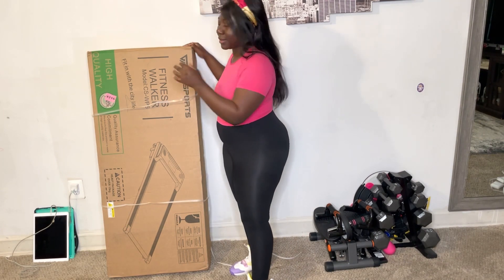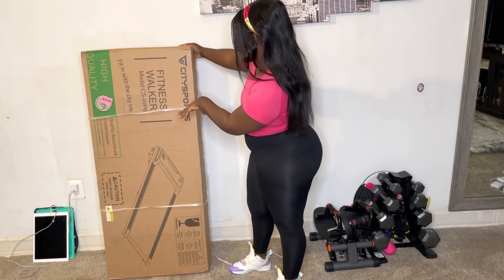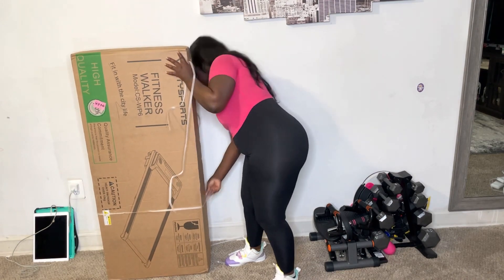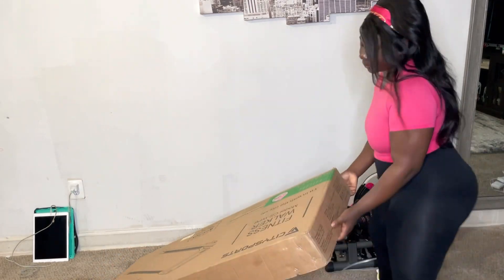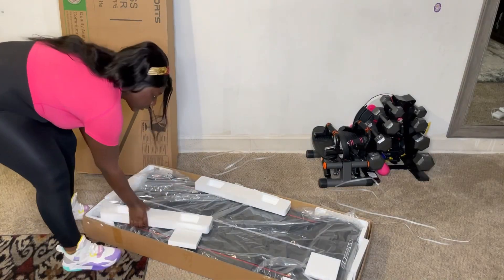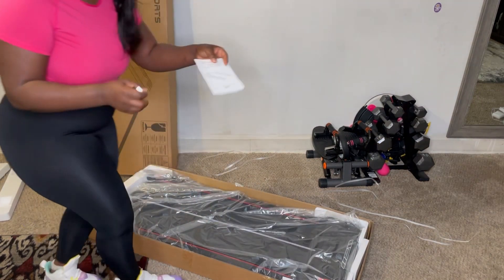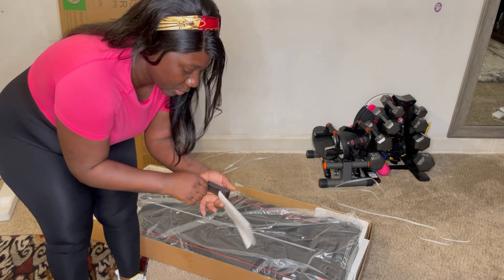So this is the treadmill — this is the fitness walker. Let's start by taking off the packaging. I'm going to pull it up. This is the instruction book and this is the remote, so I'm going to take this out for it to work.